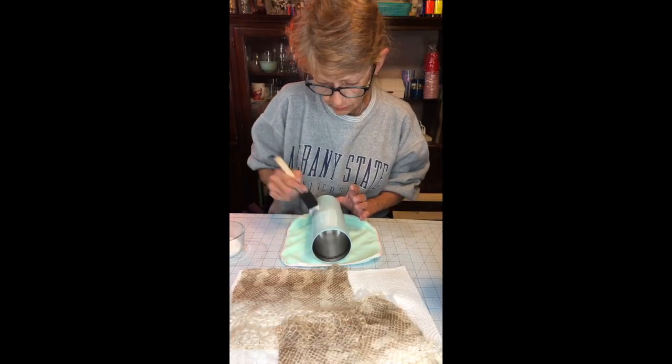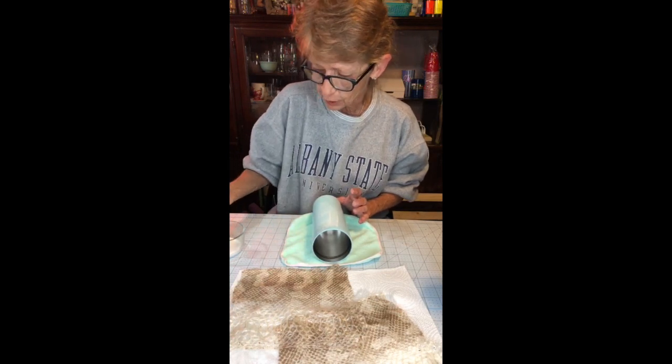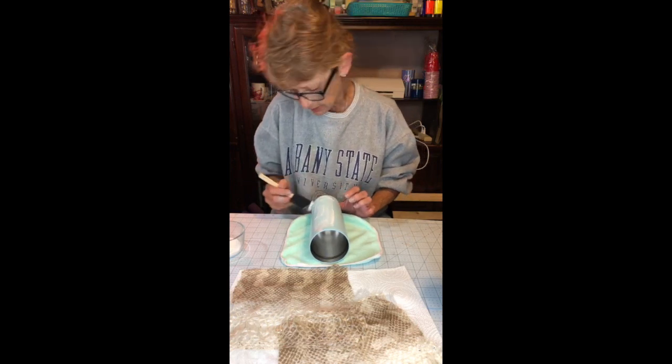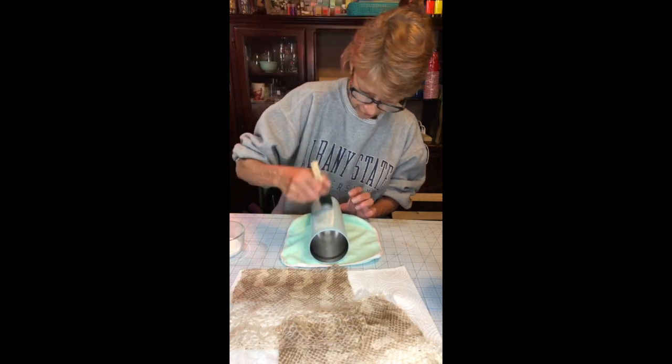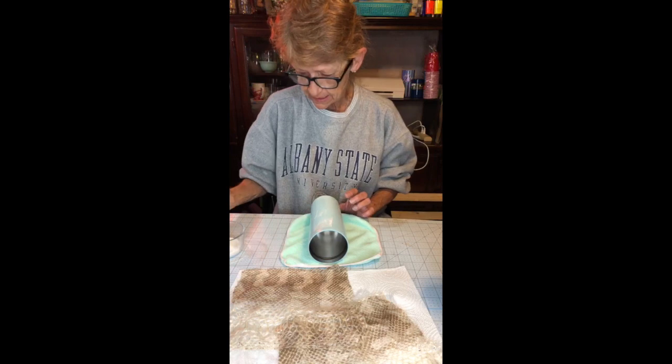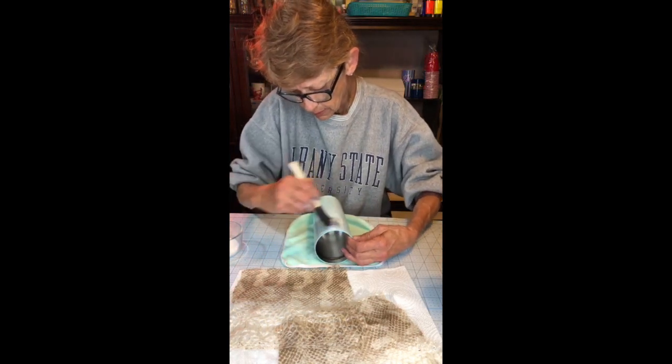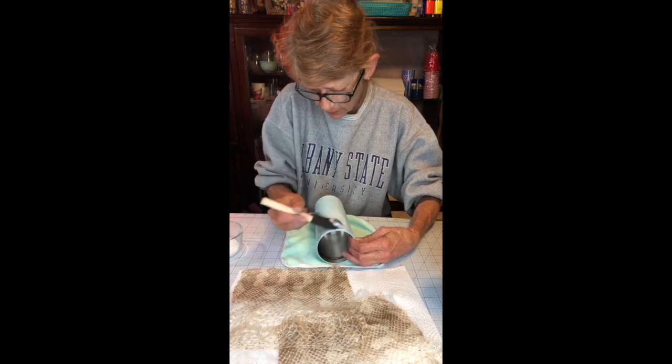I'm just going to coat the cup and give it a good coat. I want to make sure, down especially, if you're using the belt and you have that seam at the bottom, I want to make sure that you get a good bit of paint — and a good bit of the Mod Podge in there.